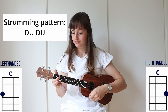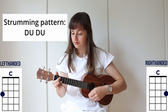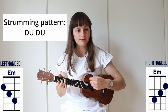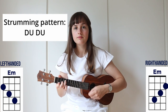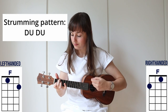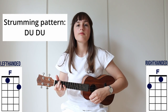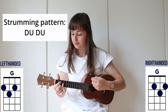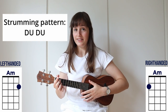So now we can play the chords together with the strumming pattern. So C major, E minor, F major, G major, and A minor.